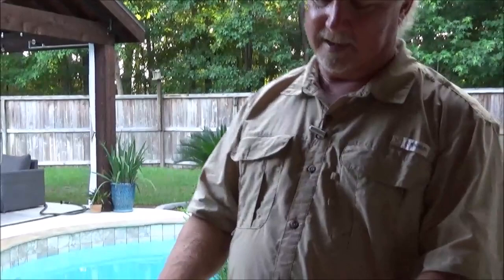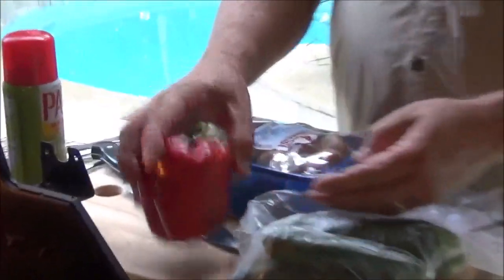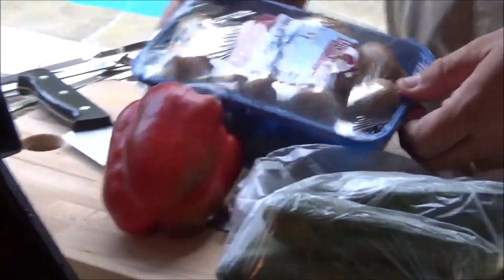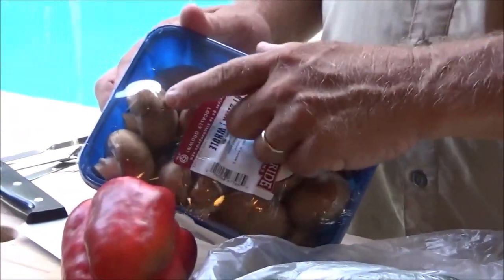You can mix them up later. Because every one of these things is going to have a different cook time. Here are the ingredients we have today for the skewers: some baby zucchini, a beautiful red bell pepper, and some portobello mushrooms — the perfect medium size.